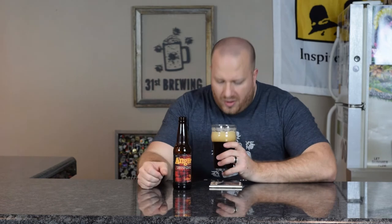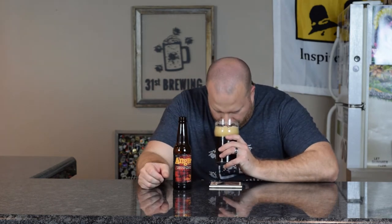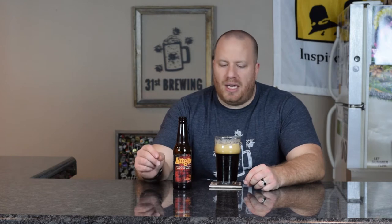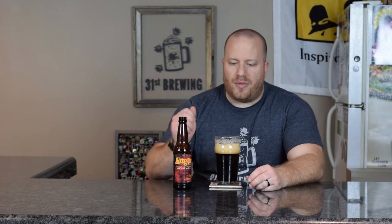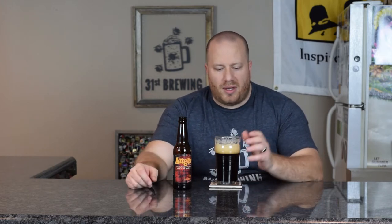Let's get a smell. In the smell I'm getting some sweetness with some pine and maybe a tiny bit of roasted malts, which you shouldn't really get in a black IPA. The thing about a black IPA is it's just made to look black — you don't want those roasted malt flavors to come through, but I am getting a little bit of it.